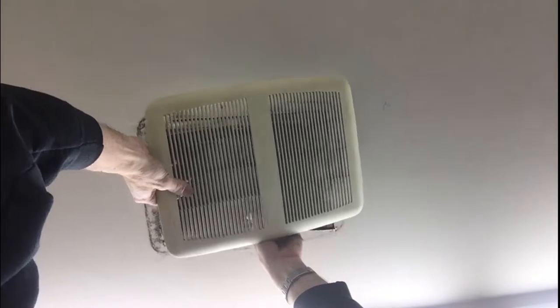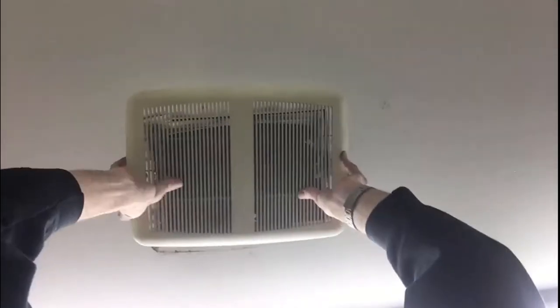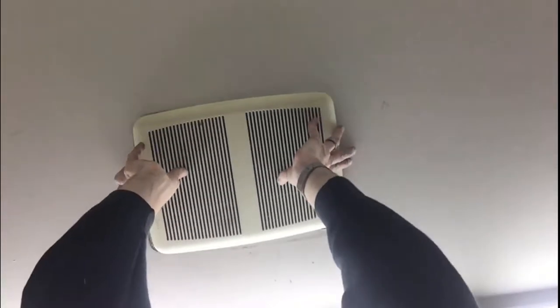Slap that cover back on. We'll save that housing but we'll get a new motor. Check the bearings and stuff on it is what I'll do, but I'll end up probably just ordering a new motor. It seems to be spinning pretty freely there. Yeah, usually after so many years we need new motors. I'd say this fan is about over 15 years old, so it's probably time for a new motor.